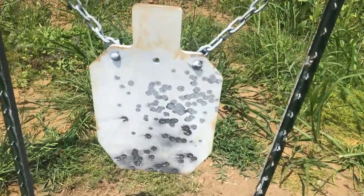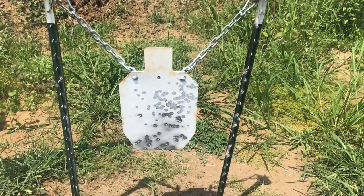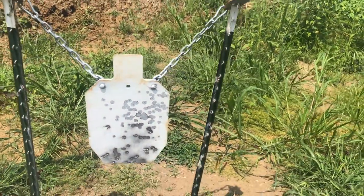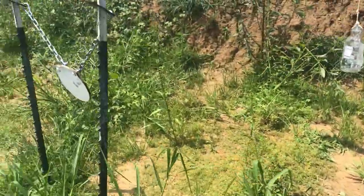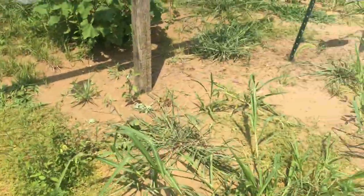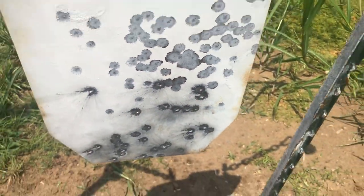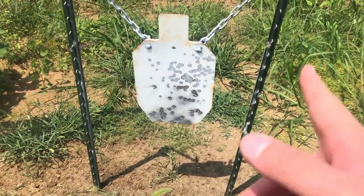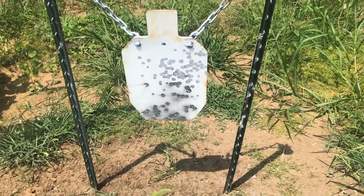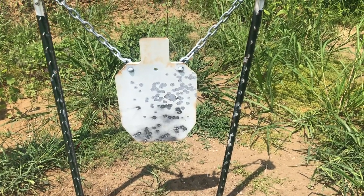As you can see, some craters were still made on the target, which is not what you want. This target is now pretty much junk — you don't really want to be shooting at a crater. I guess 50 yards was a little too close; I just kind of eyeballed it. This other target I wasn't even aiming at, but you can see what a handgun does — it just splatters without making craters. This one did create craters though, so unfortunately I have to toss it. A bullet can go into that crater and ricochet back, which is dangerous especially at close range.